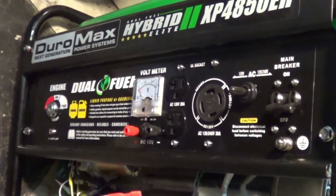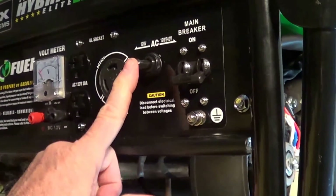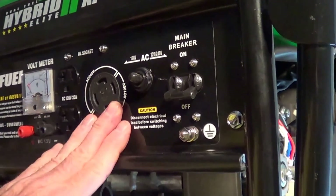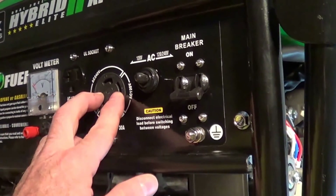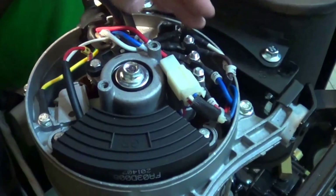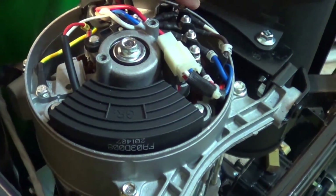The Duramax hybrid here, XP4850 EH. The switch on here is 120/240. Normally it's in the 120/240 position. This connector gives you a neutral and two hots. Across the two hots you get 230, 240 volts at 13 amps. That's because the two stator windings, L and R, are connected up in series.